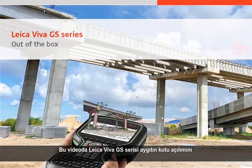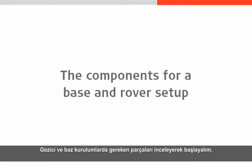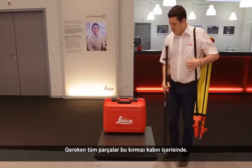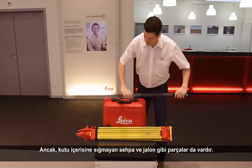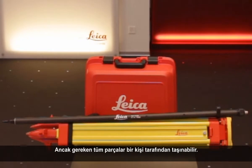In this video we will take a look at taking a Leica Viva GS Series instrument out of its box and setting it up both on a tripod and also on a pole. Let's begin by taking a look at just how few components are required for a base and rover setup. Virtually all of the components we require are going to be housed within the red container, though some items like the tripod and pole won't fit inside. As we can see, all components for a base and rover setup can be carried by just one person.